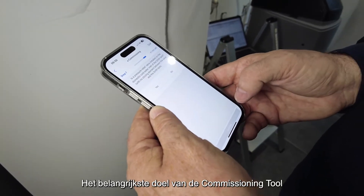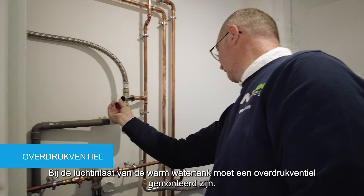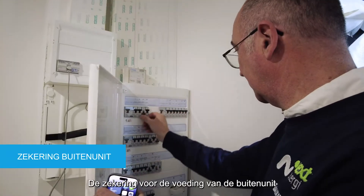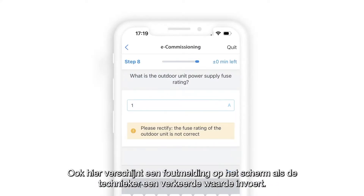The primary objective of the commissioning tool is to ensure the safety of the installation. A pressure relief valve must be installed at the inlet of the domestic hot water tank. The fuse installed for the outdoor unit power supply must have the proper current rating. As we can see on screen, if the technician enters a wrong value, an error message is triggered.